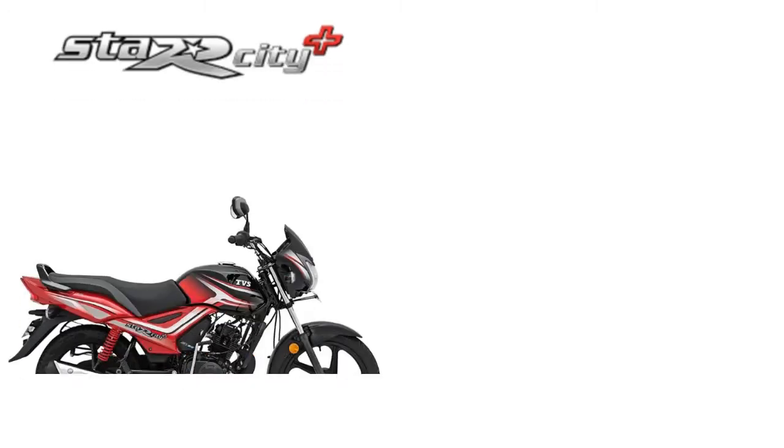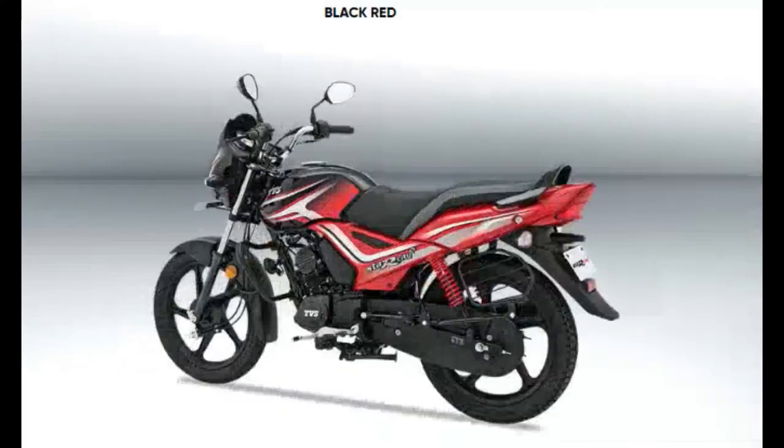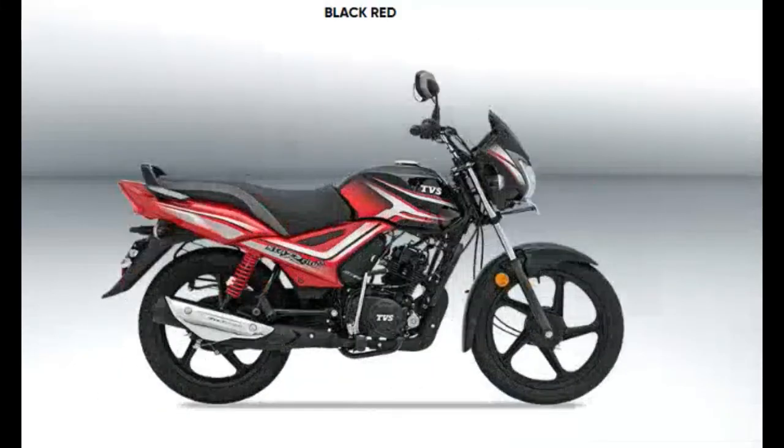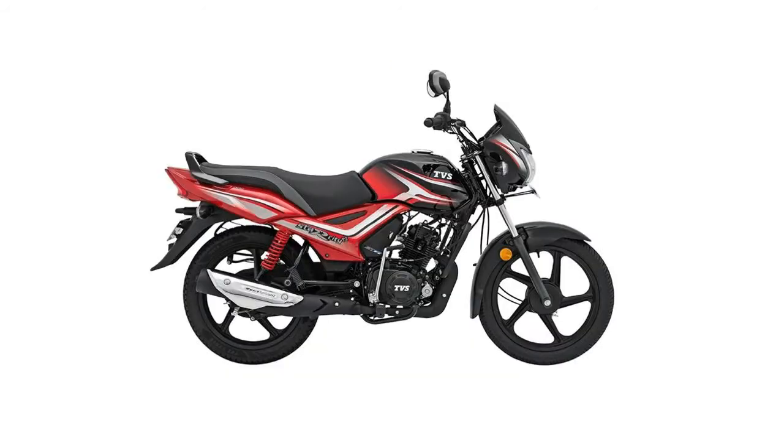Hello, welcome to our channel. Today's video is about the TVA Star City versus the Honda CD110 Dream Bike. If you have any confusion about this bike, please check this video. In this video, you can see the similarities and differences between these bikes.